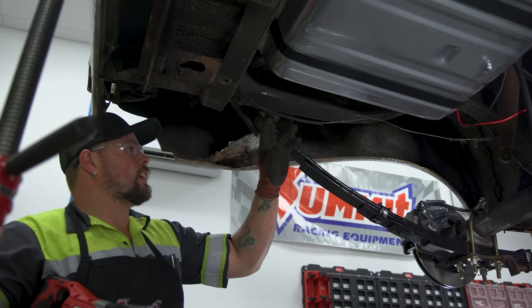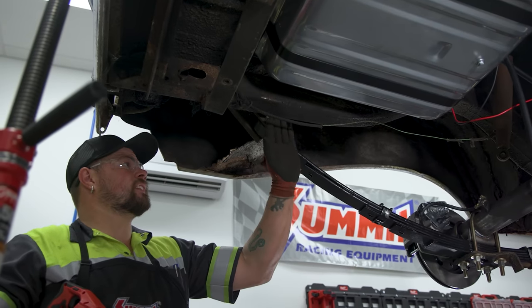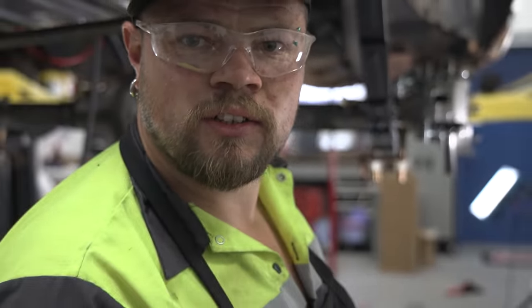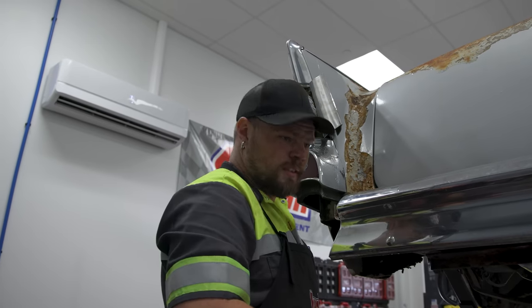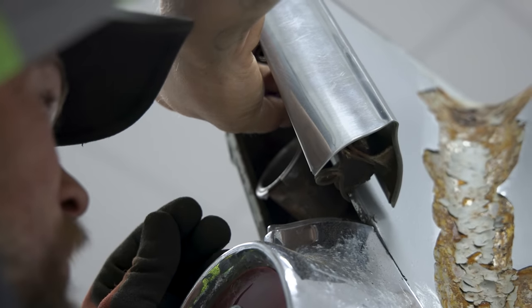I'm just taking a little bit off — cutting a couple of threads off the shackle bolts because they're so tight you probably couldn't fit half the thickness of a piece of paper through there. We don't want any rubbing causing unnecessary wear on the frame. Grade 8 alloy still doesn't hold up to a brand new blade — time to install it back in the hole.